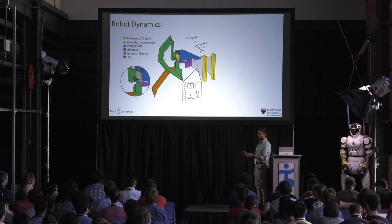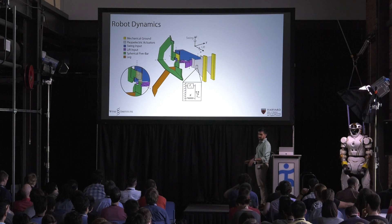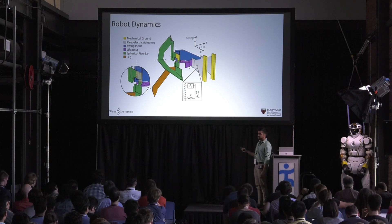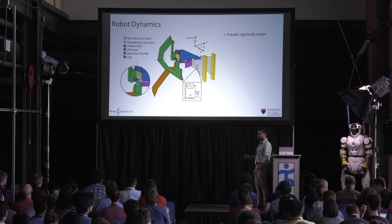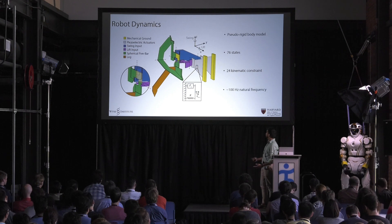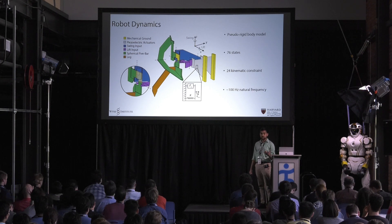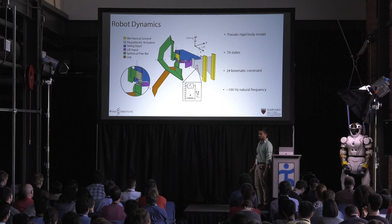Talking about the modeling: here's one of the four transmissions on the robot. As you can see, it's a pretty complicated mechanical system. There's two actuators, coupled through a linkage system to the leg. There are actually 11 flexors in this transmission and three parallel kinematic chains. We've modeled these flexors using a pseudo-rigid body model, and given that approximation, we actually have 76 states for the whole robot and 24 kinematic position constraints. So this is a pretty gnarly robot. In addition, because of all the elastic elements, we have these 100 hertz passive dynamics where the natural frequency of these transmissions are at 100 hertz. So we have to sample faster than that — you'd have to do 200 hertz sampling in the optimization in order to resolve your dynamics.